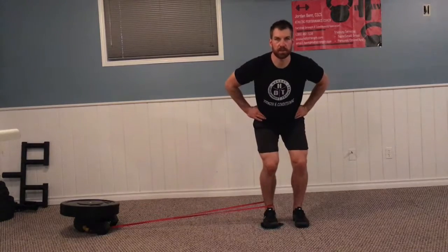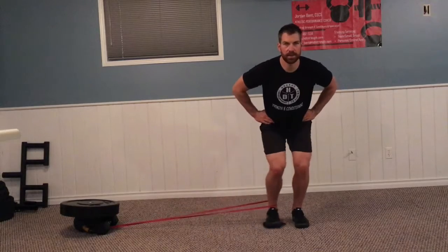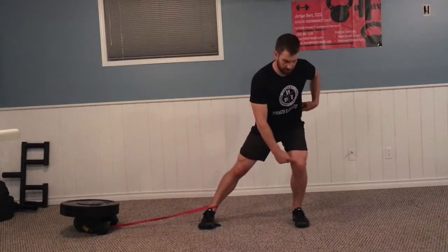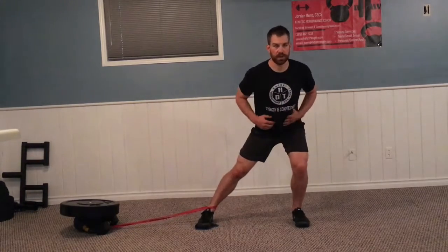This one is a banded athletic position adductor strengthening exercise, reaching to the side and then pulling back in. We want to keep our weight on this side, try to keep our knee, hip, shoulder, and our ankle in a straight line.